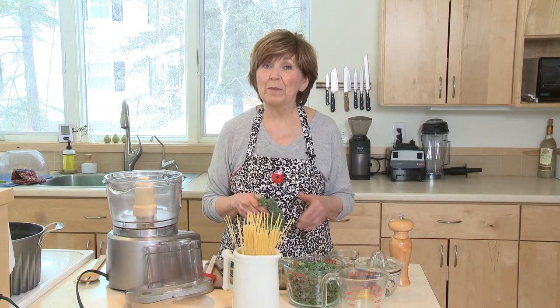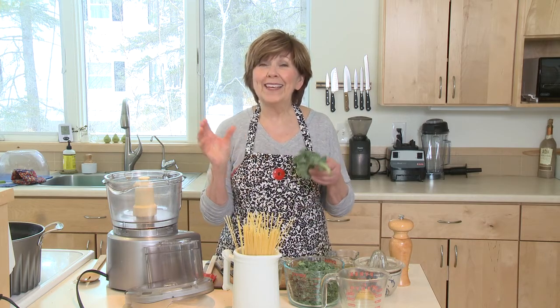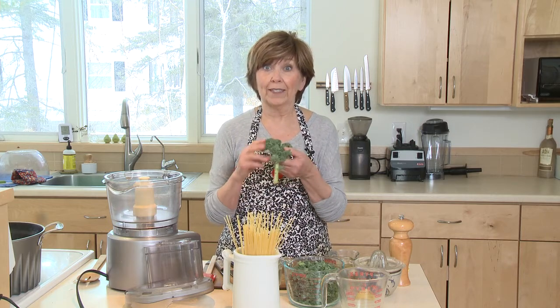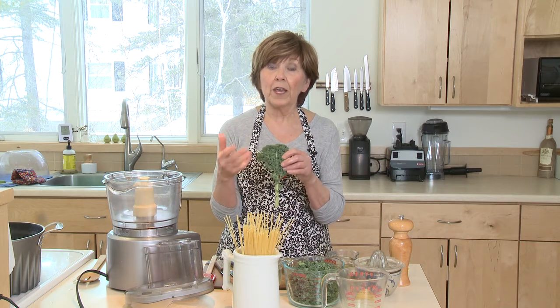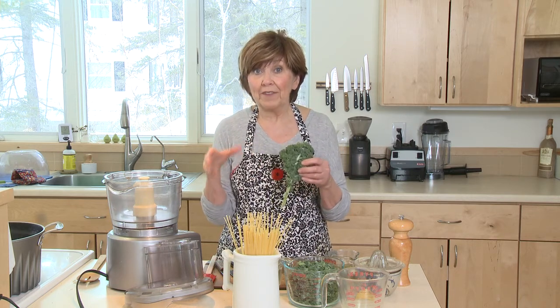If you love simplicity when it comes to mealtime, you're going to love this recipe. This is a kale pesto pasta. It's so easy and it's so delicious, and obviously the star of this dish is kale. I'm using curly kale today. You can see how curly the ends of the leaves are. The other kind of kale you'll see in the grocery stores is the lacinato or the flat leaf kale.